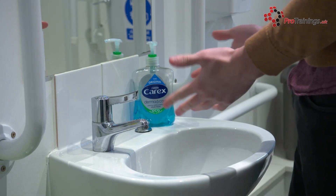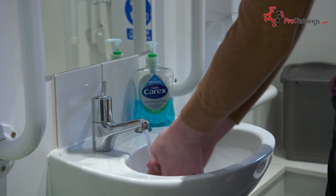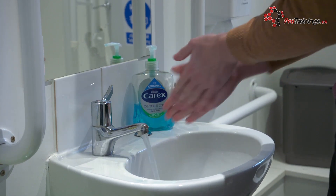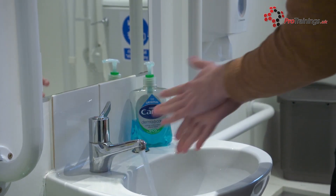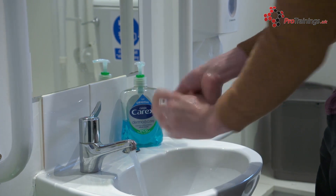So after removing jewelry, turn the tap on and wet your hands. Apply soap so that it evenly covers both of your hands, and then rub your palms together in a circular motion, before rubbing between your fingers. Then clean the knuckles and rub your thumbs in a rotating manner, making sure that you clean between the thumb and the index finger. Finally, clean your fingernails before rinsing thoroughly with water.